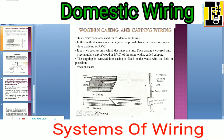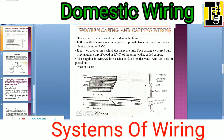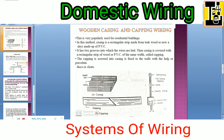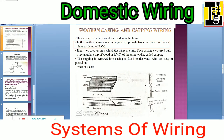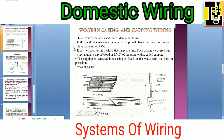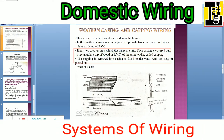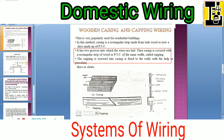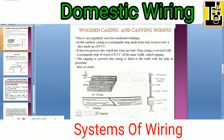Let us go through the wooden casing and capping type of wiring. It is very popularly used for residential buildings. In this method, the casing is a rectangular strip made up of teak wood, or nowadays it is made up of PVC — polyvinyl chloride. It has two grooves into which the wires are laid. The casing is covered with a rectangular strip of wood or PVC of the same width, called capping. The capping is screwed into the casing, which is fixed to the walls with the help of porcelain discs or cleats.